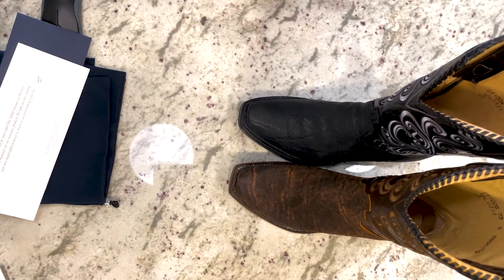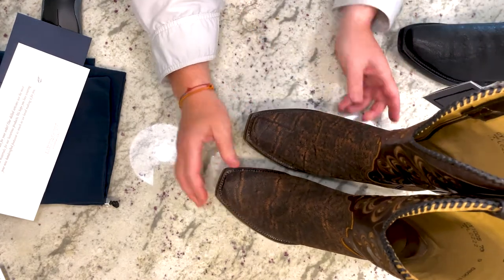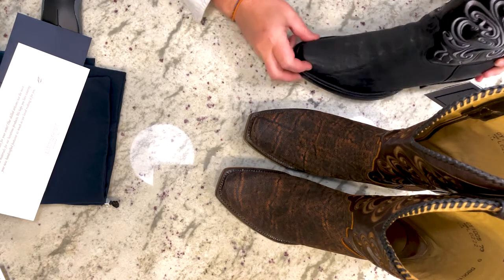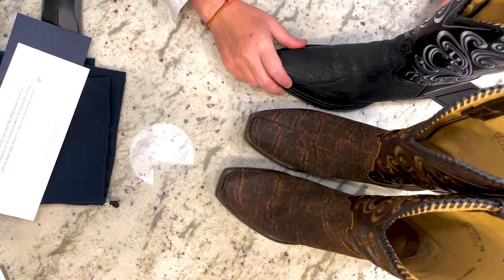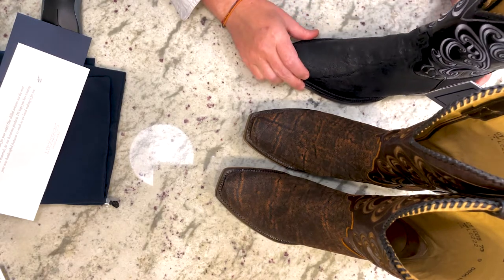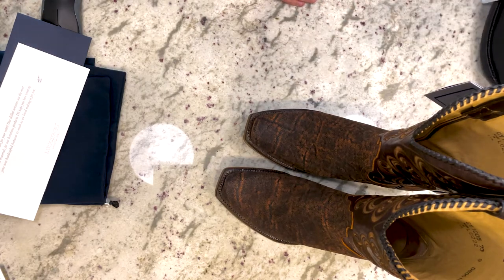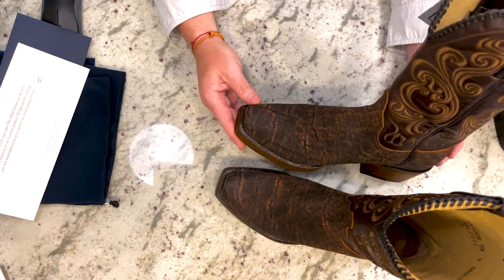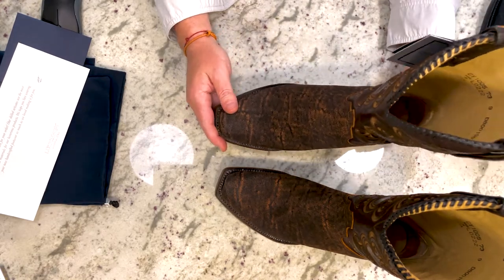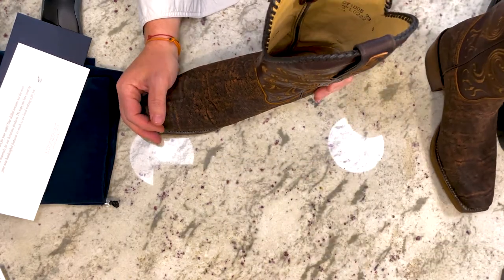I originally bought the brown back in January and I never liked the fit, so I went back and got the black, and it fit much better. So I tried to find a pair of brown and there were none anywhere in my size, so we had to do a special order on that. And about three months later, here it is.